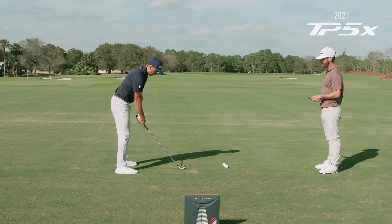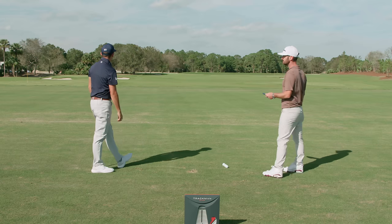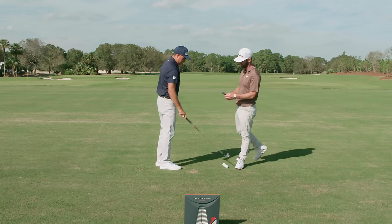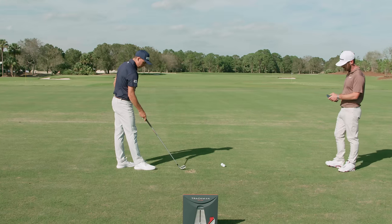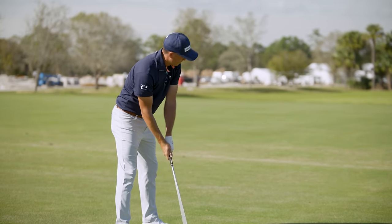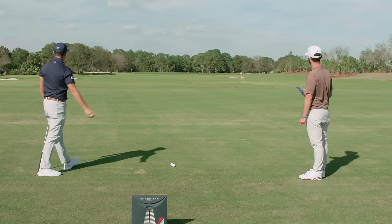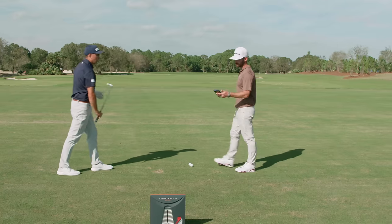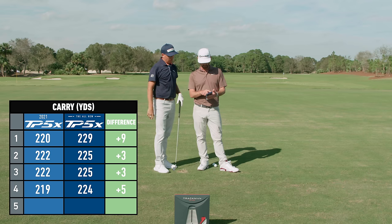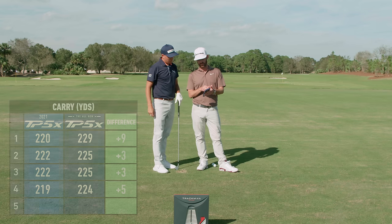Old ball back in. Hung it just a fraction — should still be right around 20. 19.1 — called it. That's impressive that he can call his shots. New ball back in — I'll see if I can hit something with a similar flight so we can go apples to apples. Probably 24, 25. Yeah, it just seems like it stays in the air just a little longer. And let's have a look at our average with a couple to go — carries are really what we want to live by here — your average differences are half a club, 221 to 226, five yards.